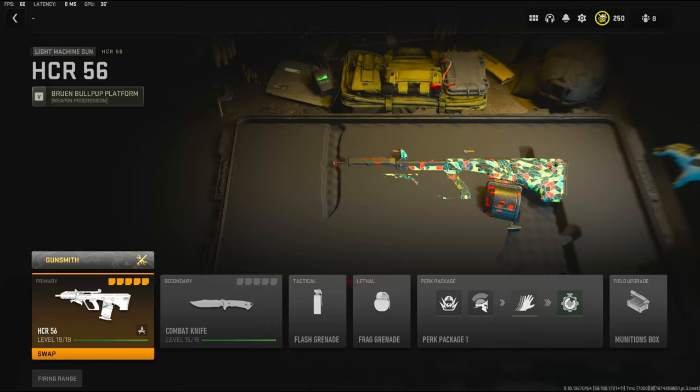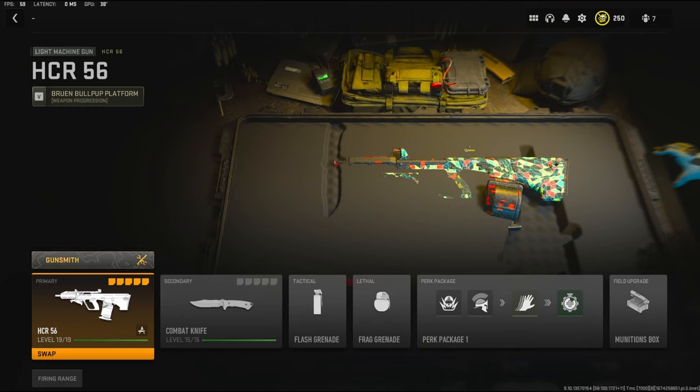Yo what's going on guys, my name is Clay and in today's video we're going to be checking out the HCR 56 in Modern Warfare 2. If you guys are new to the channel please hit that subscribe button and also hit that like button. Today's like goal is going to be 15 likes, so if you guys could do that for me I'd really appreciate it — it helps out the channel a bunch.